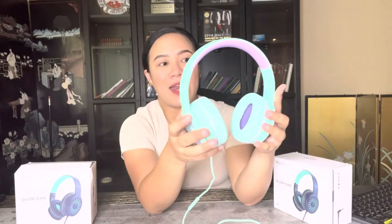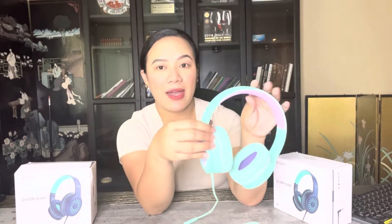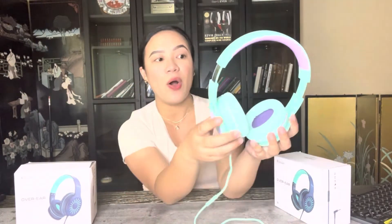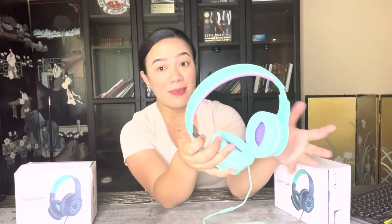It has an ultra-soft cushion on the ear cups and padding on the headband as well, which provides a comfortable fit. Another thing is you can adjust this part by sliding it down to fit the headband to your liking or head circumference, so little ones like Elizabeth and adults can both wear these headphones.